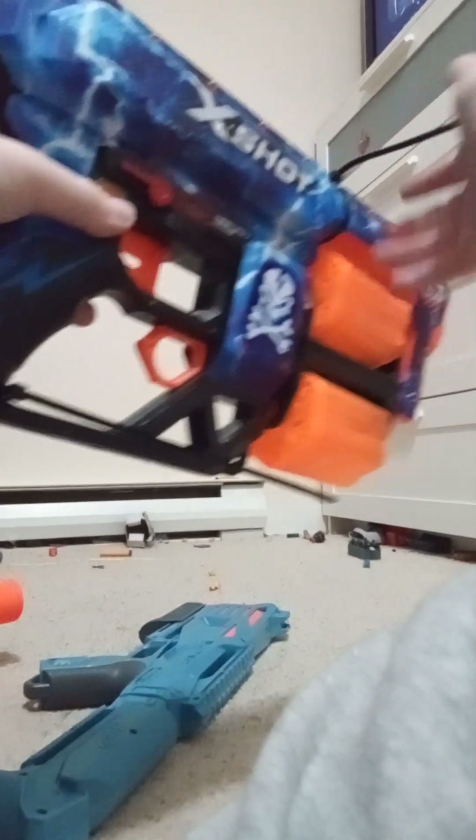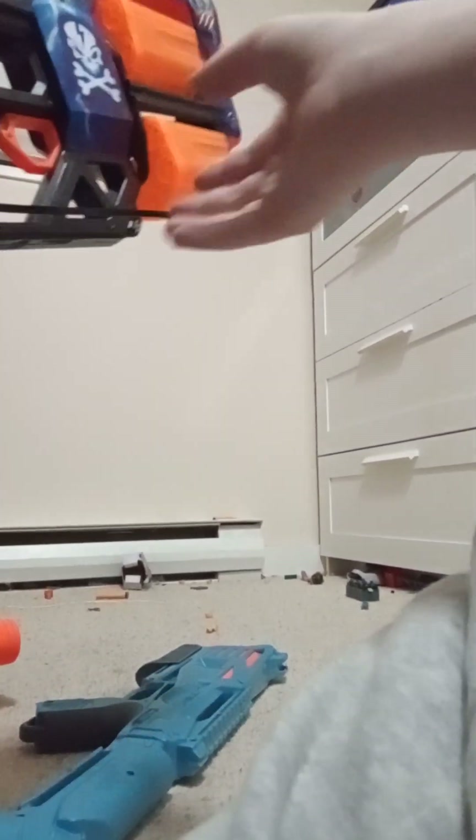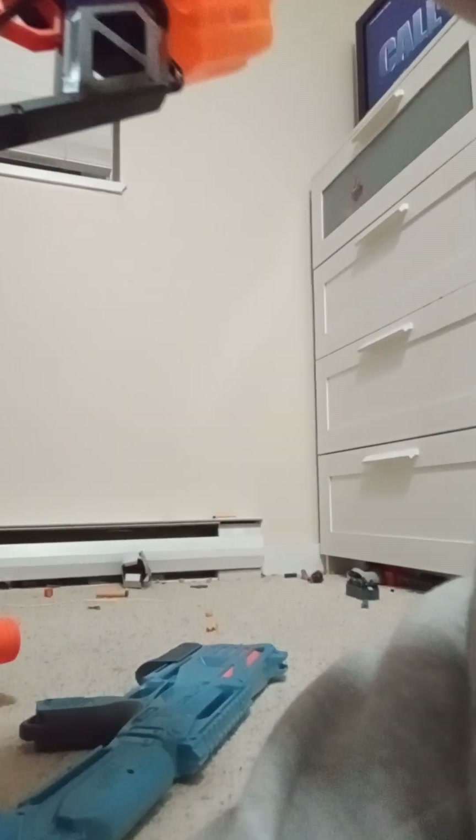It's this one. The zip ties were really hard to cut off, so I basically just left them on. I think it's kind of cool.